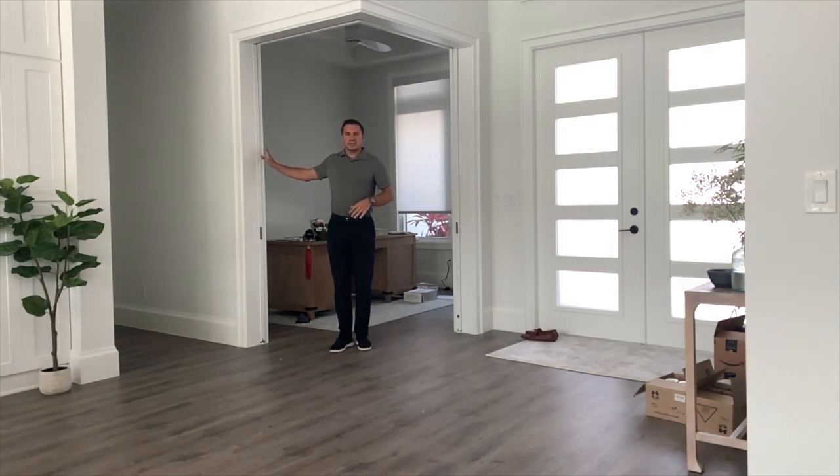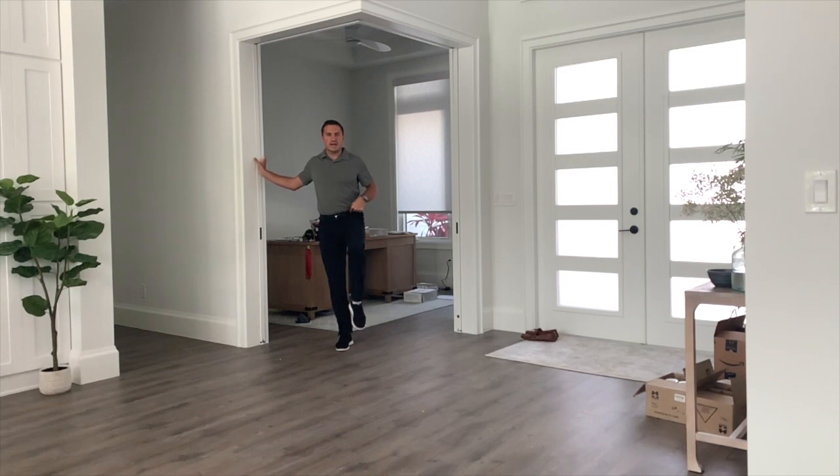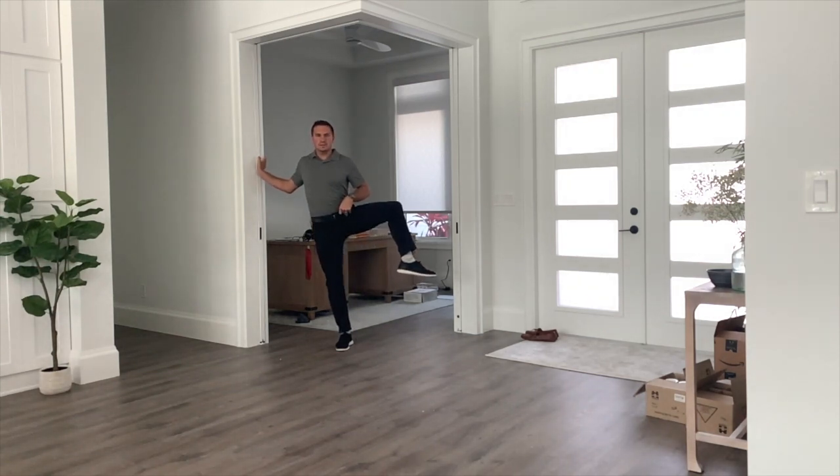I'm going to use the wall for support here today. I'm going to drive my knee up, and then I'm going to try to rotate my hip open, rotate it back in, and come down.